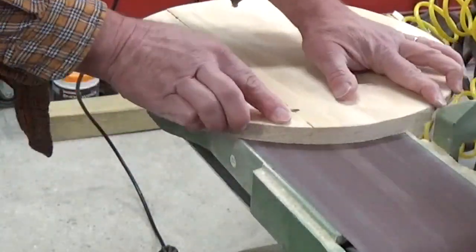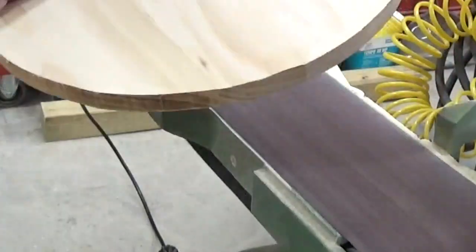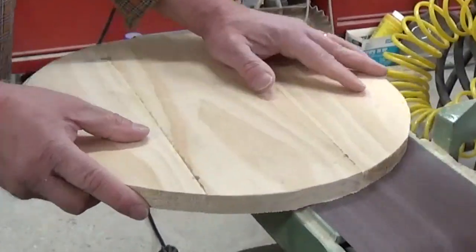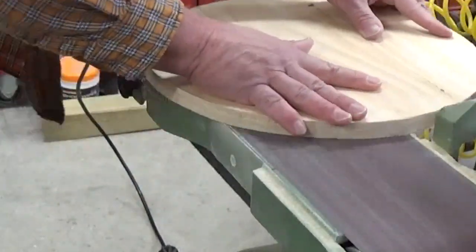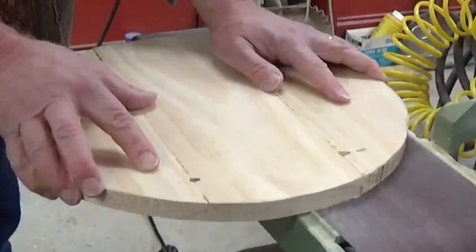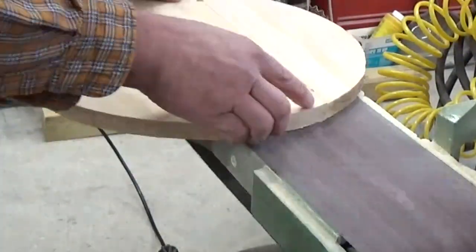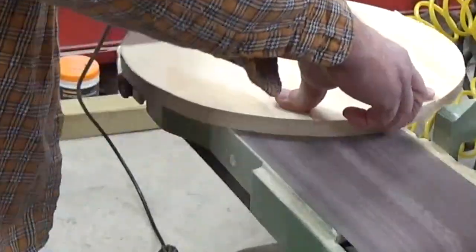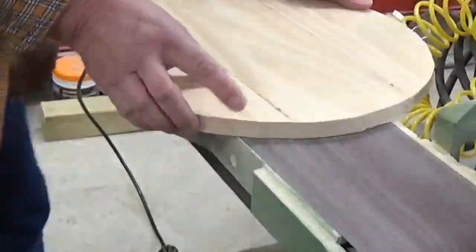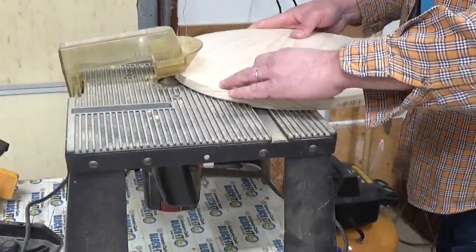Next it was time to sand everything down. Some of the glue spots took a little more extra time to sand them down. Some people like to scrape the glue off ahead of time when it's still wet — it's just not a bad idea. I didn't do it that way.